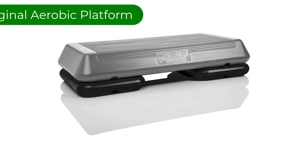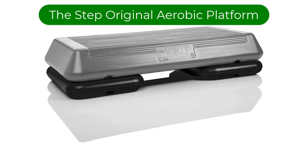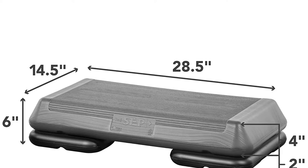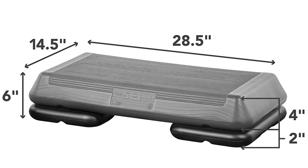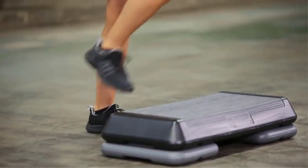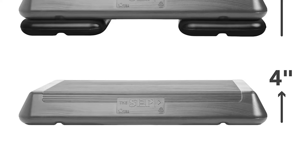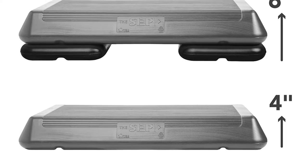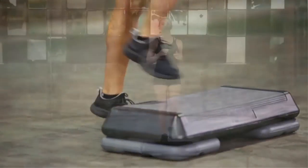Number 2. Our second best pick is the Step Original Aerobic Platform. If you have ever attended a step aerobics class or participated in group fitness at your local gym, you are likely to have used this platform. This platform is ubiquitous in the world of fitness, and while we don't think it is the best on the market, there are many things we do love about it. Not only is it affordable, it offers a lot of versatility with its stack height. You can choose to purchase it with two or four risers — we tested it with two — and then can buy additional risers as you wish.